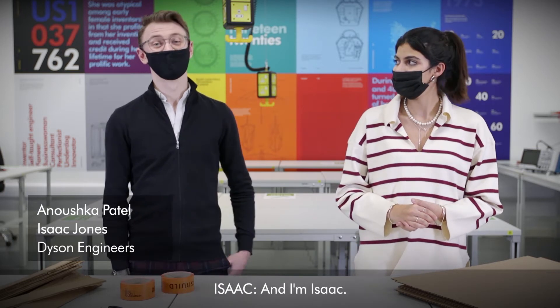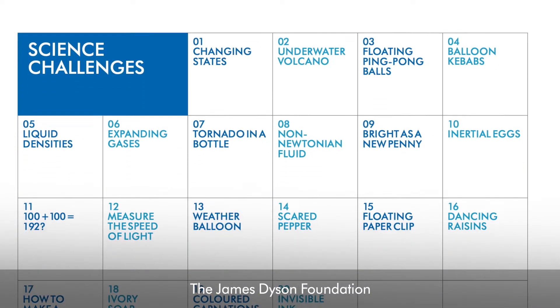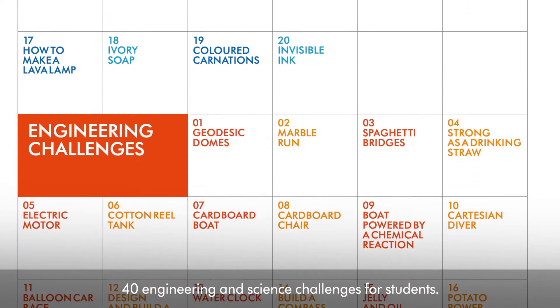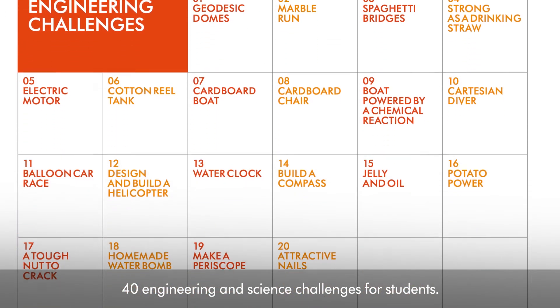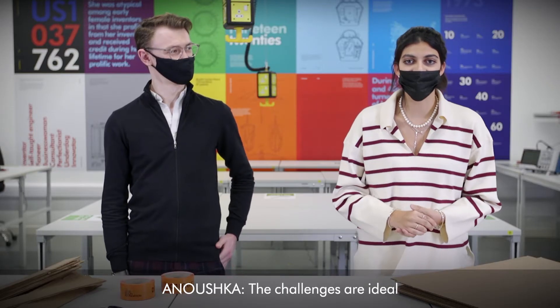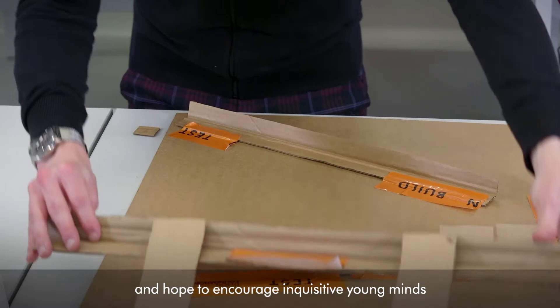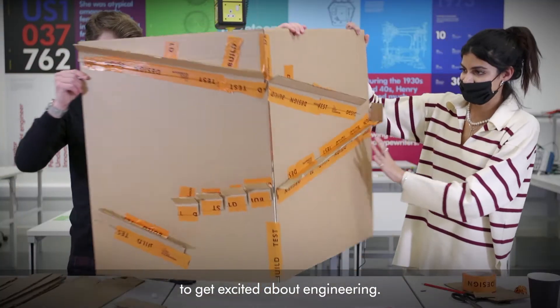Hi, my name's Anoushka and I'm Isaac. The James Dyson Foundation, together with Dyson engineers, have designed 40 engineering and science challenges for students. The challenges are ideal for home or in the classroom and hope to encourage inquisitive young minds like yourself to get excited about engineering.